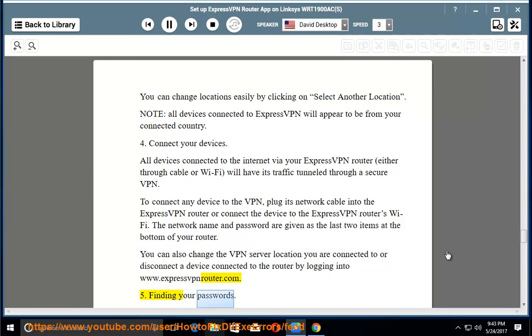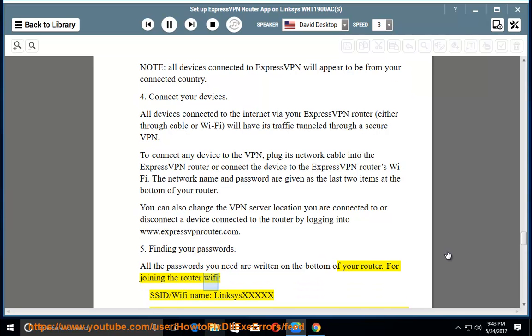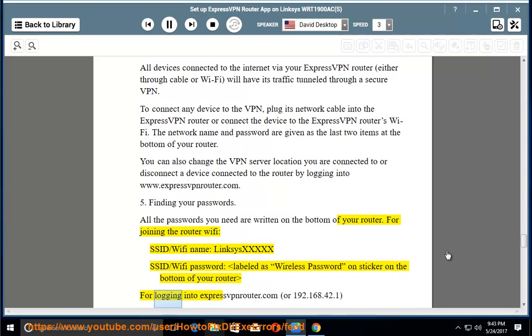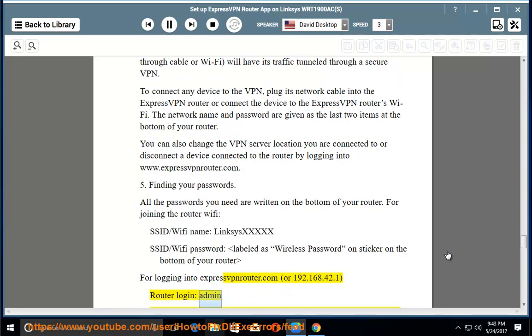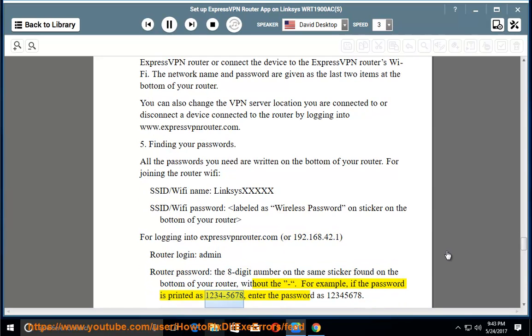Step 5: Finding your passwords. All the passwords you need are written on the bottom of your router. For joining the router Wi-Fi: SSID/Wi-Fi name is 'Linksys XXXXX'; Wi-Fi password is labeled as 'Wireless Password' on the sticker. For logging into expressvpnrouter.com or 192.168.42.1: router login is 'admin'; router password is the 8-digit number on the sticker, entered without the dash. For example, if printed as 1234-5678, enter it as 12345678.